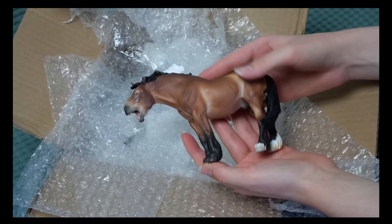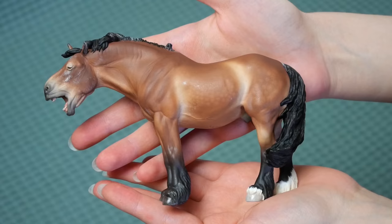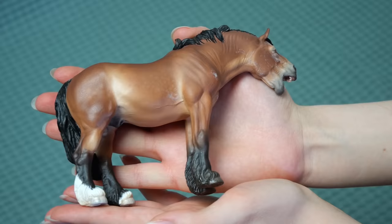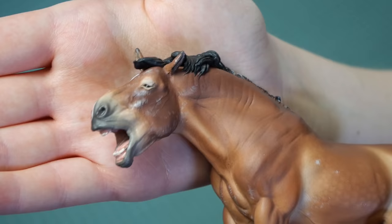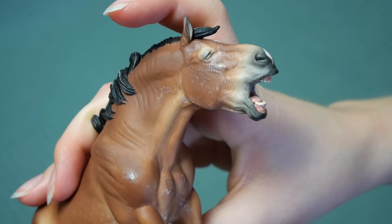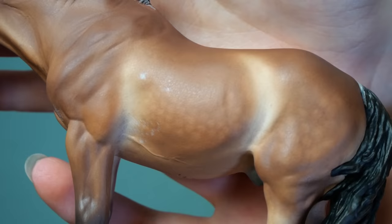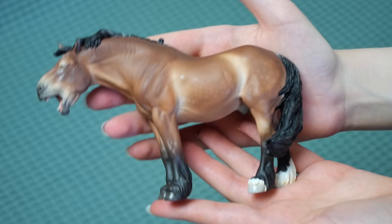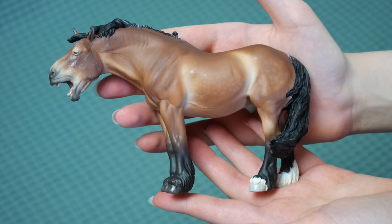I got to design pretty much every aspect of this horse, so it kind of seems surreal to actually be able to hold him in my very own hands. His sculpting job is just impeccable, his color is absolutely gorgeous, and his overall expression is just amazing. I asked her if she could give him some grey hairs to make him look kind of experienced and old, and I really like that detail.